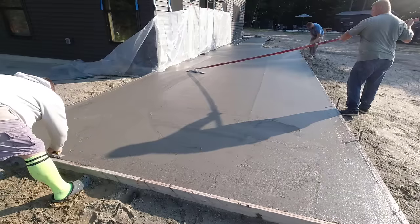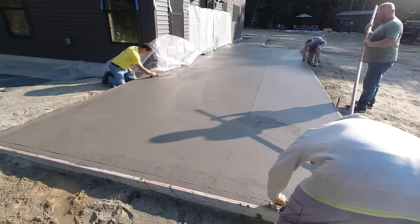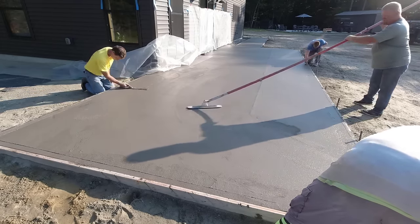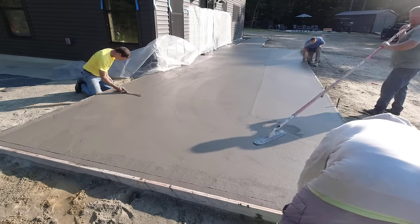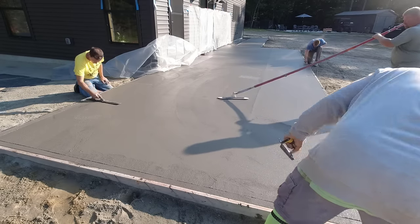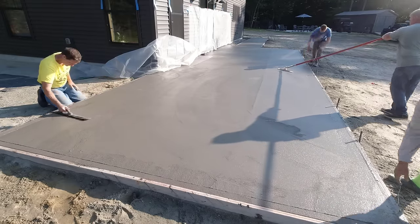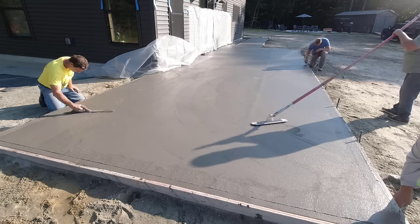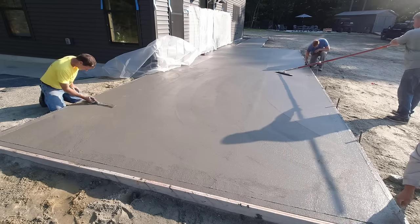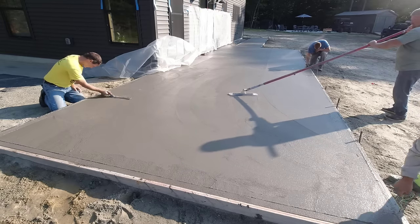After we get it bull floated and give it a little time to set up, we like to go over it with what's called the funny float — basically like a mag float on a pole where we can reach out into the middle of the concrete without getting on it with skids, getting the surface smoothed out a little better than the bull float. That's all we really need when we're stamping, since we're putting texture in anyway. We want to mag out any rock holes, divots, or imperfections the bull float left. It just makes for a better-looking stamp.